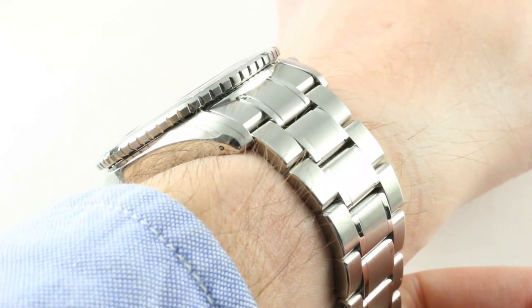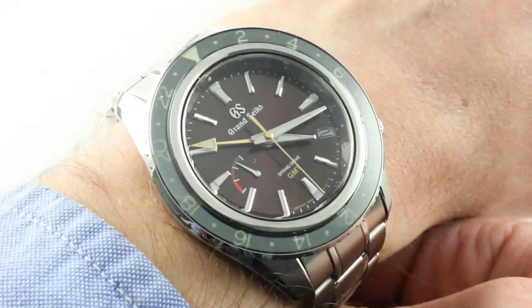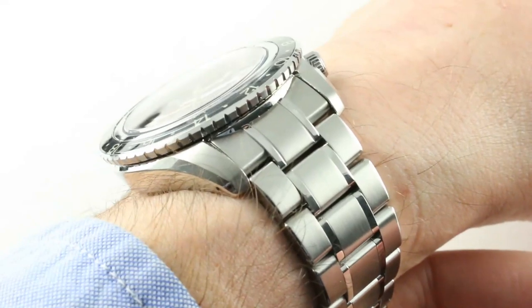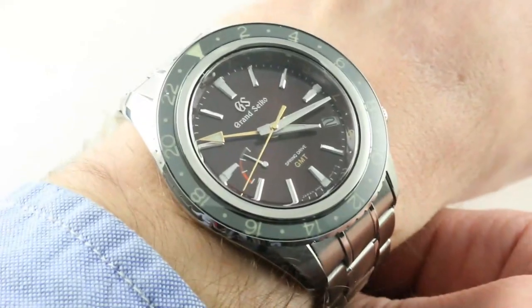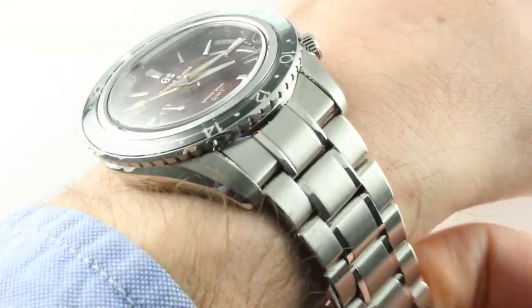You will note that there are strap tool apertures in the lugs, and you may use them. The 21-millimeter spacing gives this watch one of the broadest stances between its lugs of any Grand Seiko sports watch, so it has a very contemporary and planted appearance on the wrist. You even get those strap tool apertures in the flank to encourage strap usage, making this perhaps a more versatile watch than the Rolex.